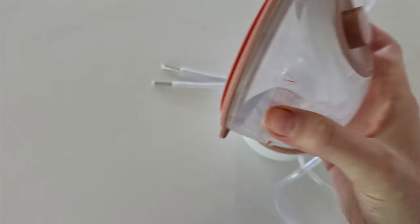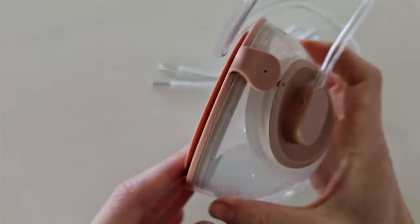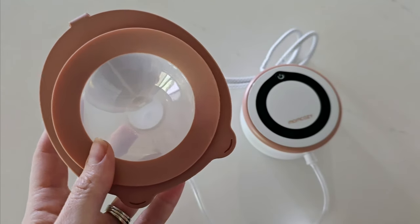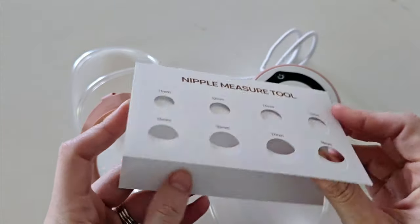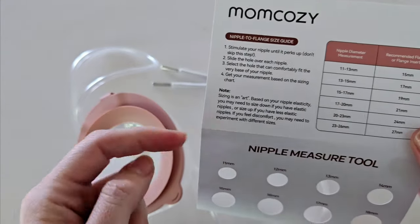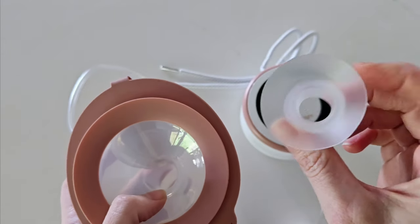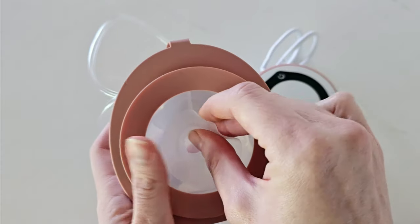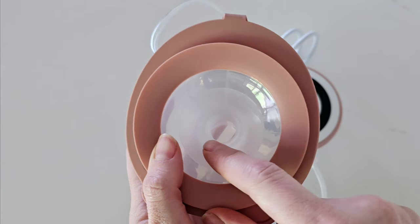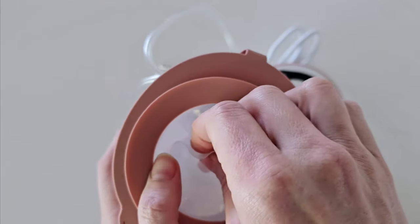Now we are ready to pump. Take your flange cup — assuming you have already cleaned and sterilized your pump parts — and first make sure you have the correct flange size. This is a 24 millimetre flange. You have a nipple measuring tool included in your kit; I highly recommend using it to determine what nipple size is best for you. If the 24 millimetre is too big, choose one of the flange inserts — they simply slide in onto the top of your flange tunnel and reduce it to the insert size, for example down to 17 millimetres.